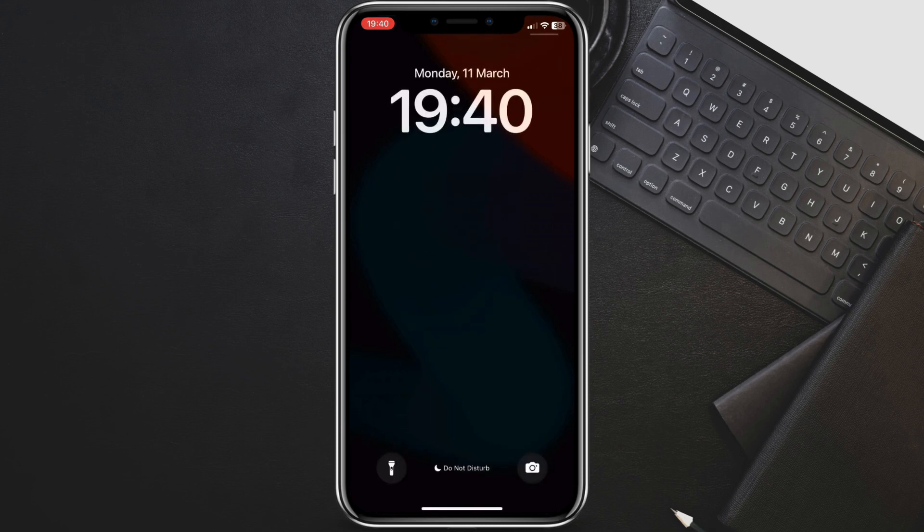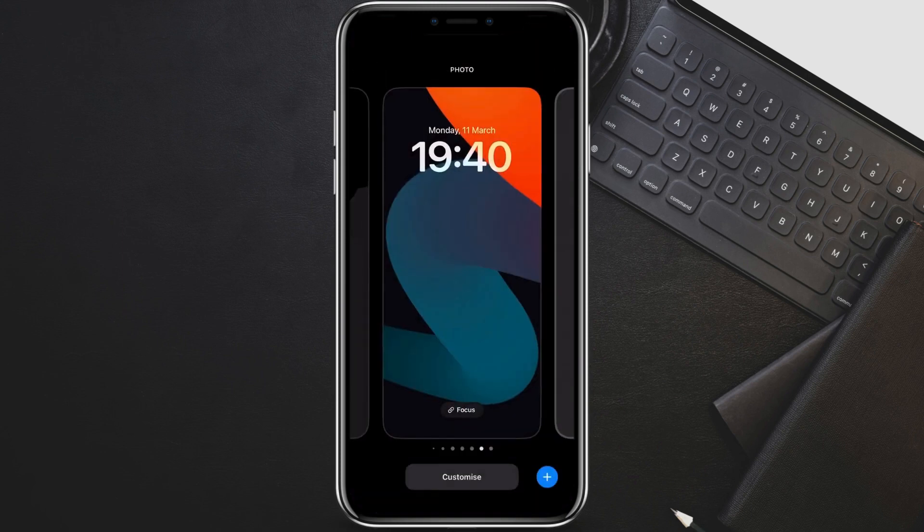Grab your iPhone and wake it up. Don't unlock it yet. Instead of a press and hold, do a long press anywhere on the lock screen for a second or so. You'll see the lock screen options appear at the bottom. Tap Customize at the bottom right corner.